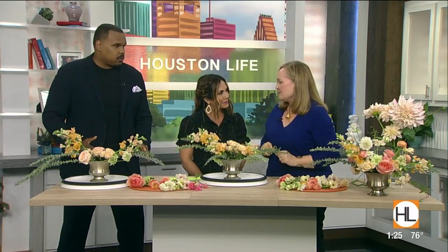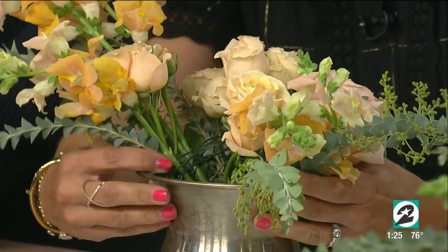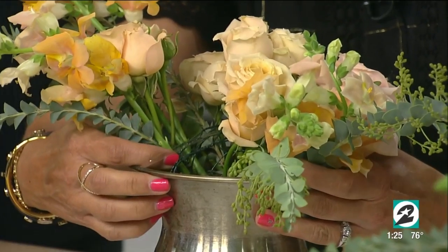Usually it's not quite this ready when I'm teaching people, but we've got six minutes. We've got wire down in here — it's chicken wire, which is taped in to hold the stems. That is fantastic, because that's what keeps your flowers in place in the vase so they don't flop out.